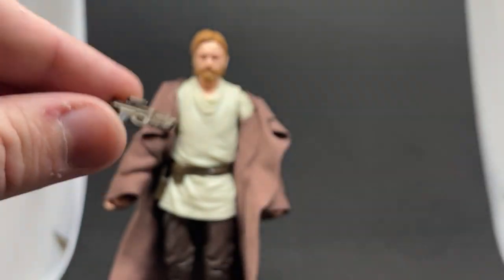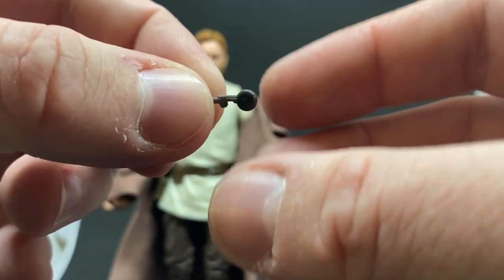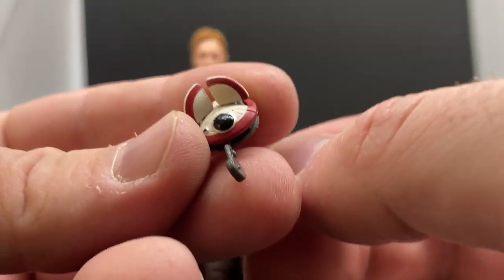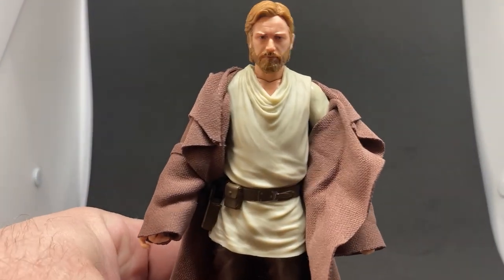The blaster pistol will fit in the holster, and we also have this little saw attachment — you can just see the tiny little gap in there. We'll work all that out as we go with the figure. So let's talk about Obi-Wan Kenobi.